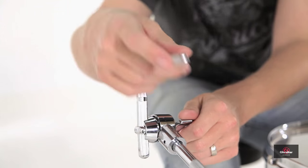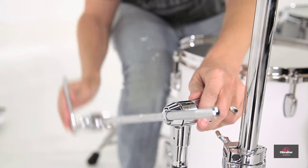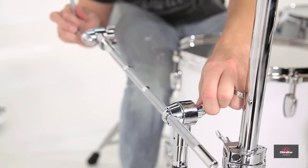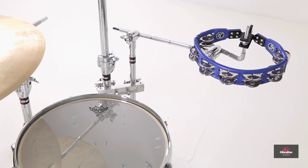It has two geared 360-degree tilters on it — one where the boom attaches to the down tube, and one where the L-rod attaches to the boom — so it gives you multiple angles of positioning. The L-rod has a 9.5 millimeter post, which will work with most eye bolt accessories.